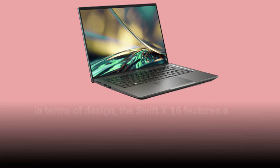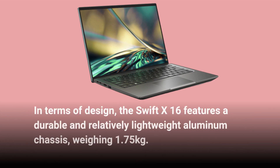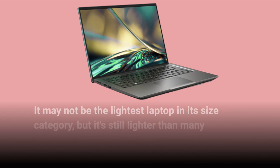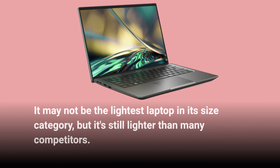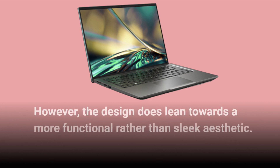In terms of design, the Swift X16 features a durable and relatively lightweight aluminum chassis, weighing 1.75kg. It may not be the lightest laptop in its size category, but it's still lighter than many competitors. With a thickness of just 18mm, it's also quite slim and portable. However, the design does lean towards a more functional rather than sleek aesthetic.